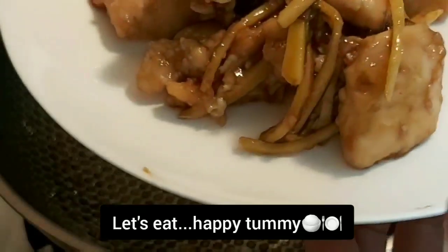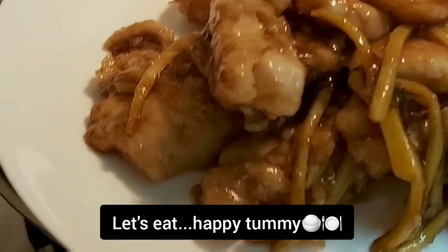I'm serving you the fish fillet that we just made. Let's eat together, guys! Happy tummy!